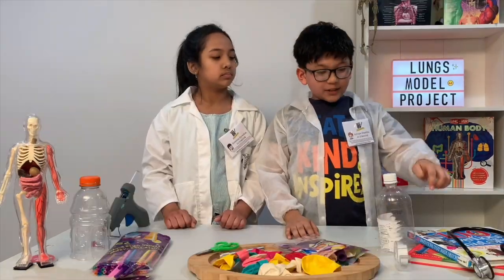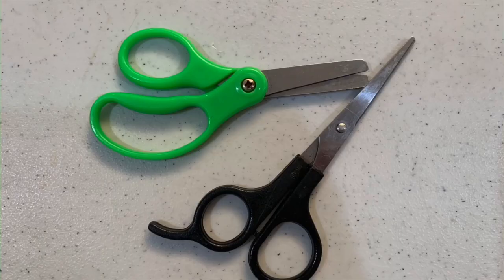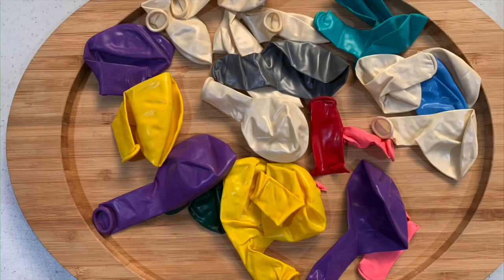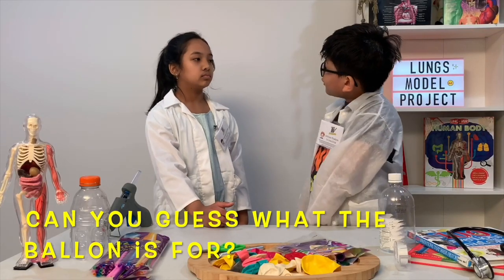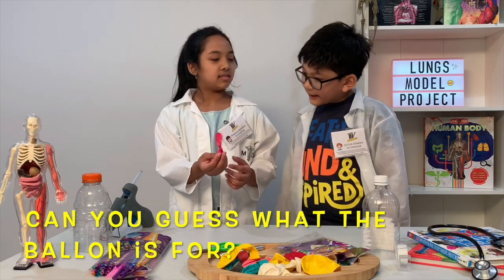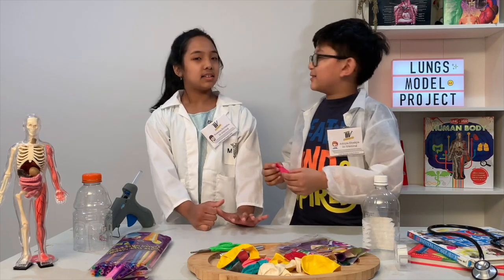For this project, you're going to need bottles, straws, scissors, X-Acto knife, hot glue gun, and balloons. Hey, did you know that we made the balloons? I'm thinking these are for the lungs? Yeah, you are correct. And there's also one more use. For the diaphragm? Yes, you are correct.